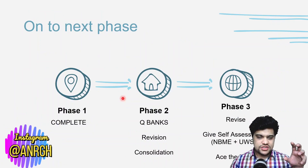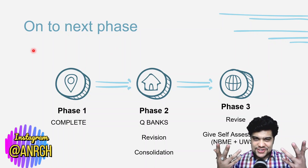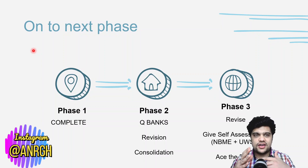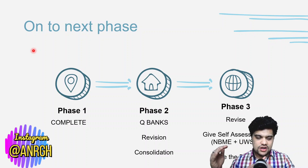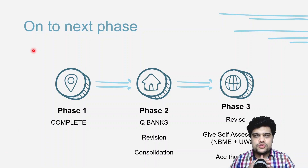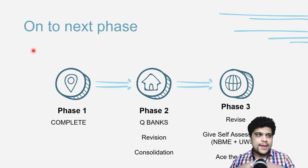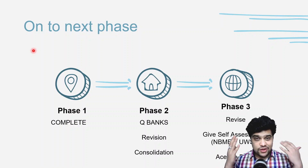After finishing Phase 1 — the knowledge-building phase — move to Phase 2, which is question banks. Use the UWorld question bank to test yourself in timed mode, doing full blocks. This way you'll go through UWorld twice: once to build knowledge, and a second time to assess your understanding and your ability to do 40 questions in one hour. After that, keep revising, give self-assessments called NBME exams and UWSA — UWorld Self-Assessment — and then you're ready to take the exam.